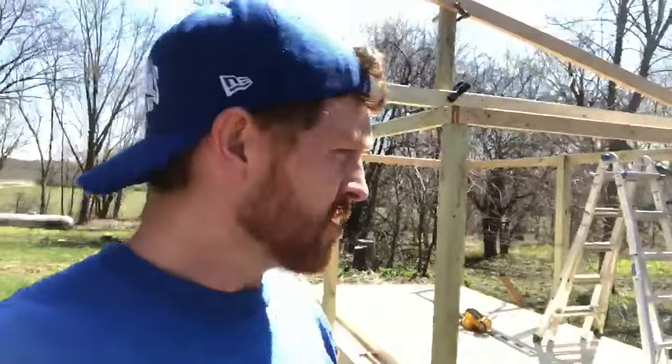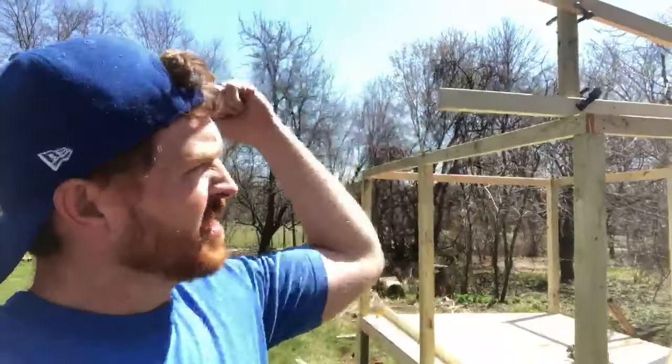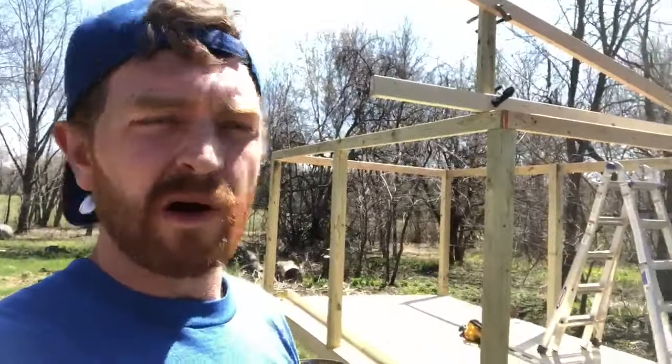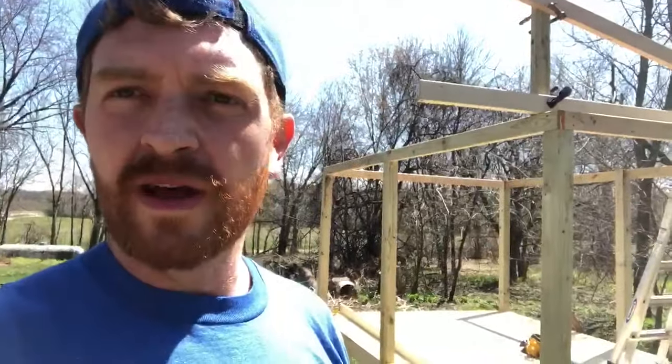I set up a preliminary idea for the roof structure. I'm going to build a 2-foot wall here, and set that top 10-foot 2x4 all the way down so I have enough room to stand up in there. We'll start doing that.